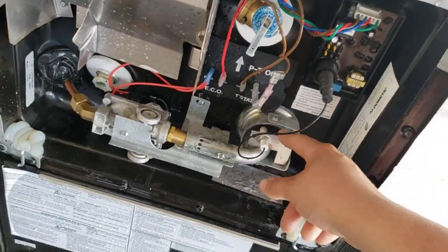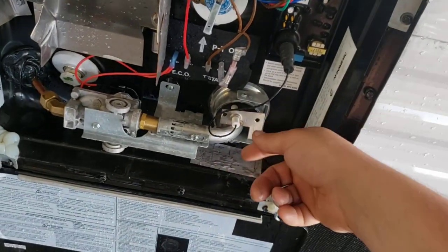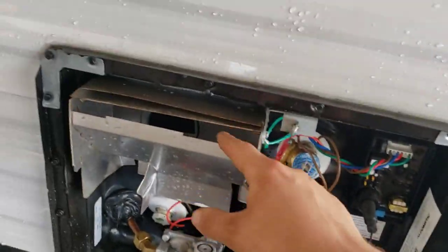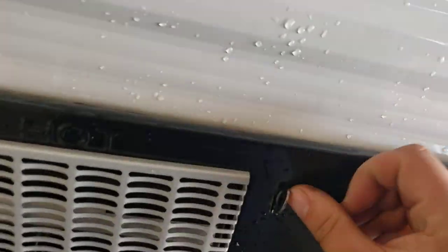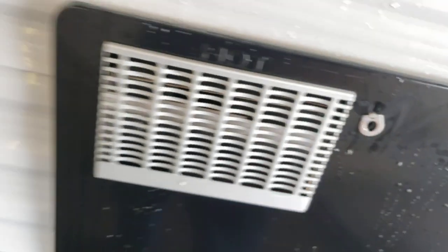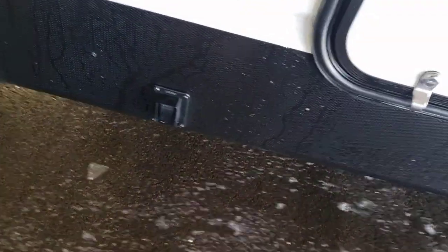Clean in there real good. You can use compressed air to blow this out — just keep in mind whatever you blow in through here is going to come out the other side, so stay to the side when you do it. More storage back here and the controls for the rear stabilizers.